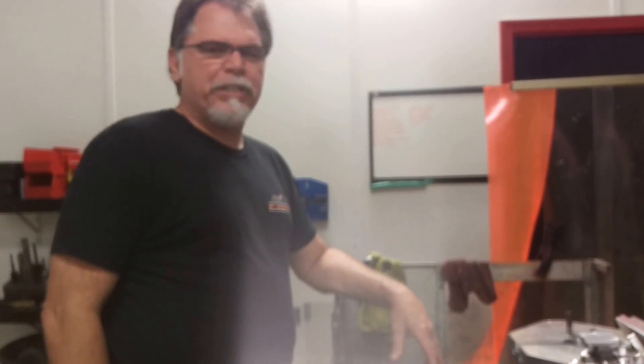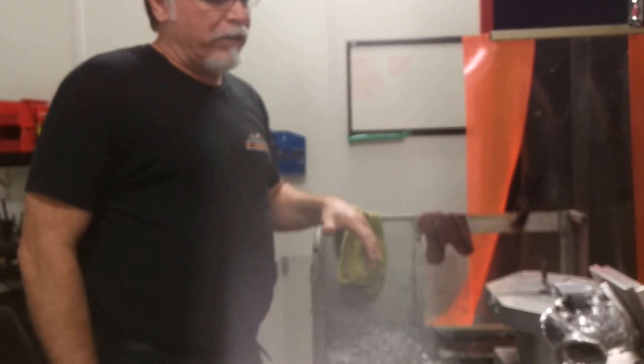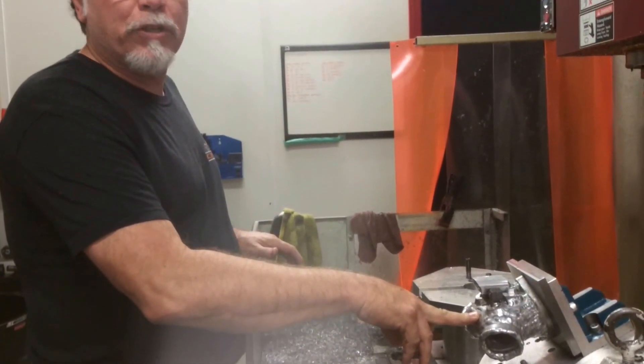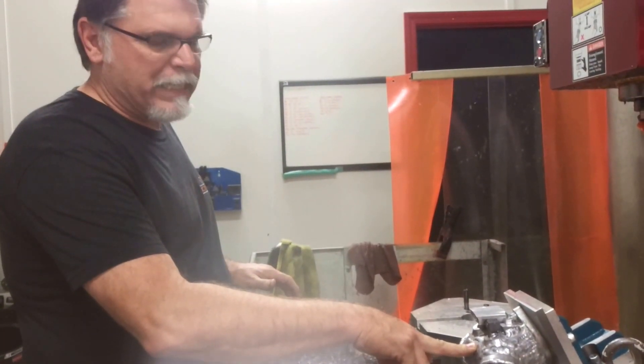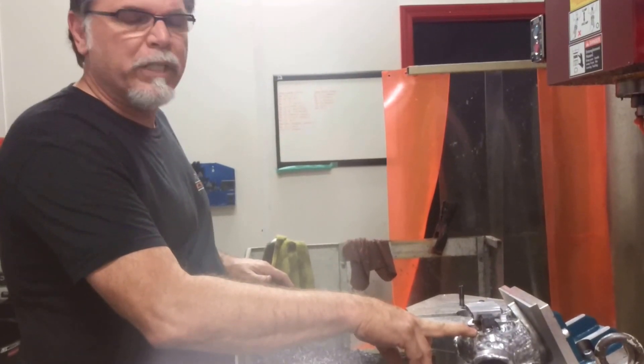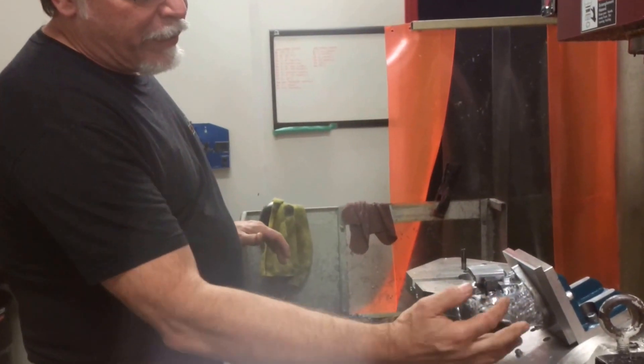Hi, it's TR again from T-Man Performance. I wanted to update you guys on our manifold that Brian's been working tirelessly on. This is our new V2 manifold — we actually started with the V2 manifold, but it has ended up as a design for our new grudge motors with our new billet heads.